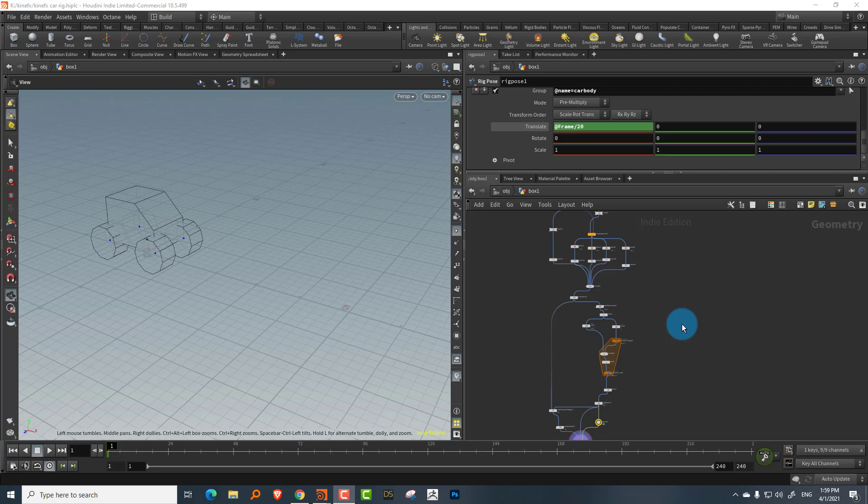This is part two of mechanical rigging using KineFX. In this one we'll do something relatively simple — we'll rig a basic car or vehicle. In this lesson we'll take a look at that.